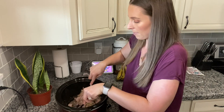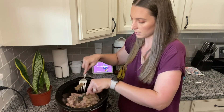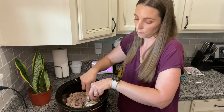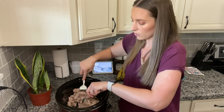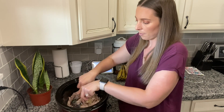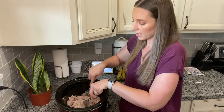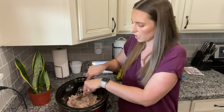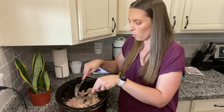Then you're just going to add your desired amount of barbecue sauce — whatever barbecue sauce you like, it doesn't matter, whatever is your favorite. My family really loves Sweet Baby Ray's, so that's just a go-to for us. After you shred it and add the barbecue sauce, it has to sit on low and cook for another 30 minutes just to warm the barbecue sauce and get it all mixed together. Since it's only four o'clock, I'm going to turn it on low for 30 minutes and then switch it to the keep warm option until it's time to eat.